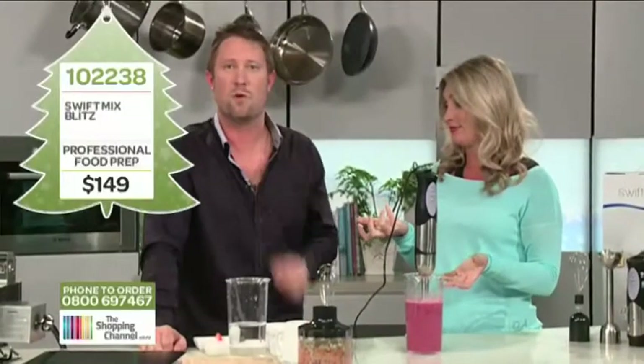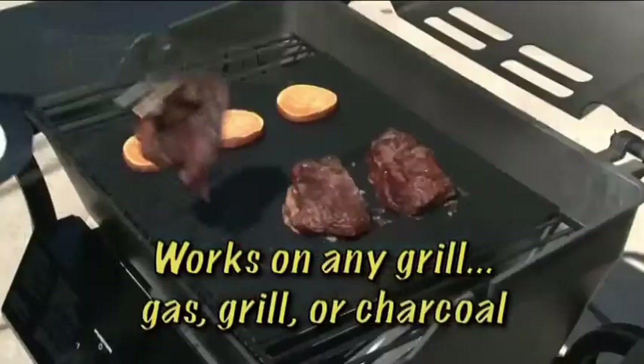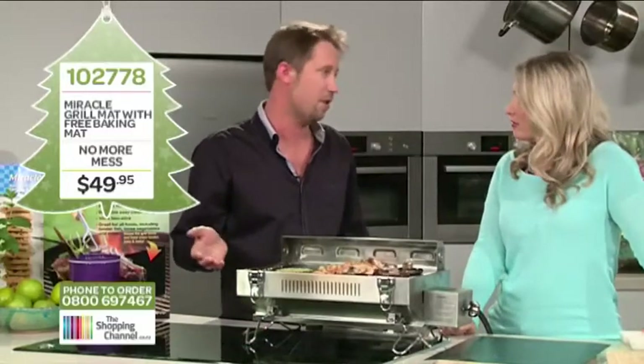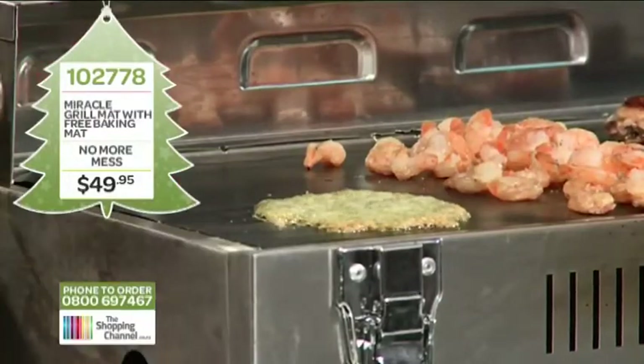Next we're going to make cooking and baking a breeze — have a look at the Miracle Grill Mat. This works on just about any grill: gas, charcoal, infrared. The mat can be cut to shape to fit any grill. The Miracle Grill Mat is made of 100% non-stick fluorocarbon and it's PFOA free — no nasties. We've put a little bit of cheese on here, which is something you'd normally never put on a grill, to let it burn — because burnt cheese, you never get that off.